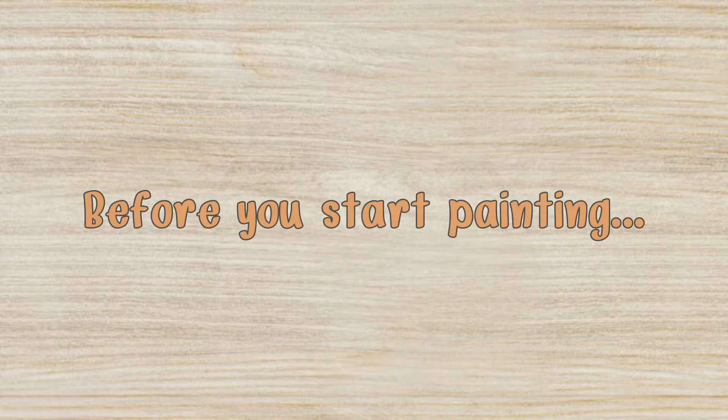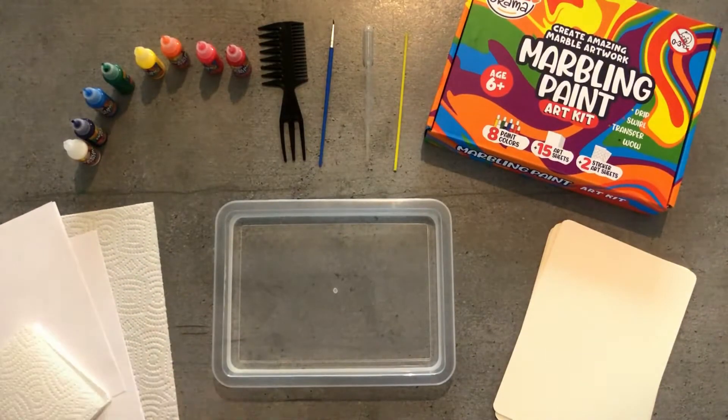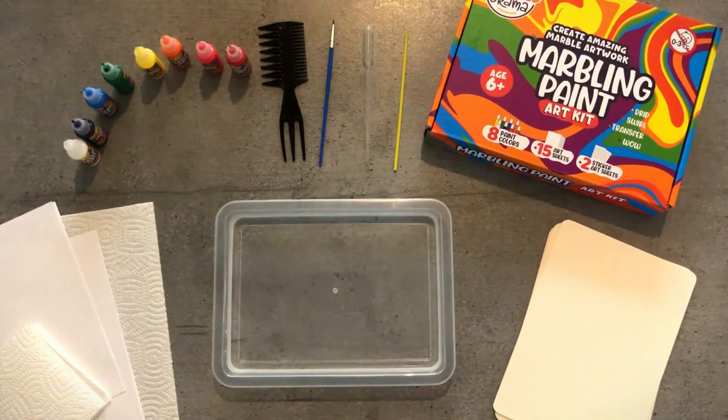Before you start painting, we recommend that you take a piece of scrap paper and pull it across the surface like this. This is to make sure the surface is clean and dust-free.